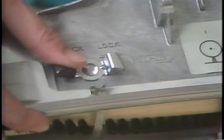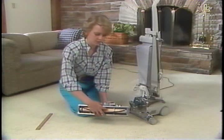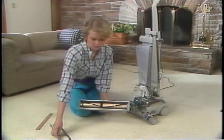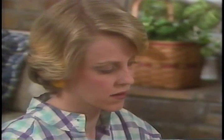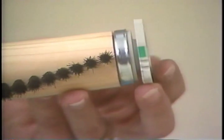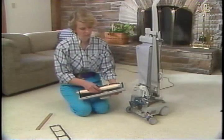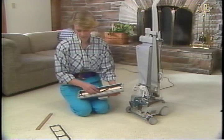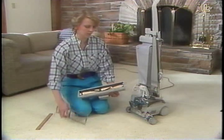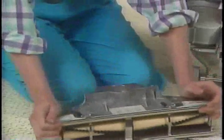Unlock the two latches on the rear of the power nozzle to remove the rug plate. Rotate the brush ends to green or black as appropriate. Then place the brush back into the nozzle. Replace the rug plate and lock into place with the two latches on the rear of the power nozzle.